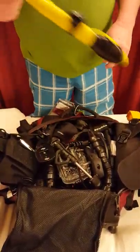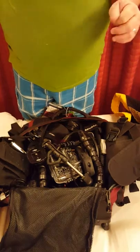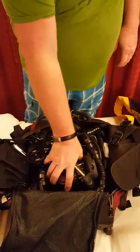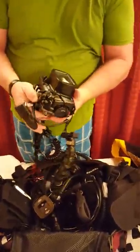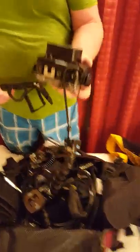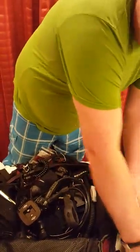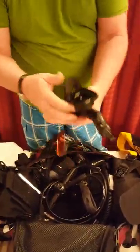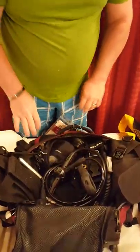We have her snorkel, which goes down on the side. My wife likes to carry her camera equipment in her dive bag because she likes to pack other things in the checked luggage. This is one of the cameras we'll use — I'll be going over the camera equipment in a later video. I'm going to set the camera equipment aside for now.